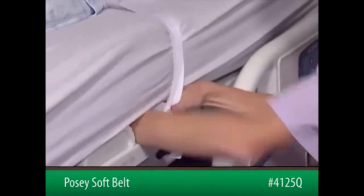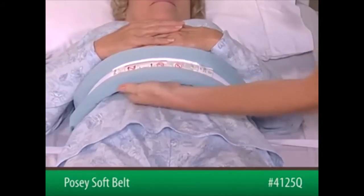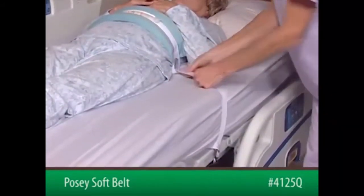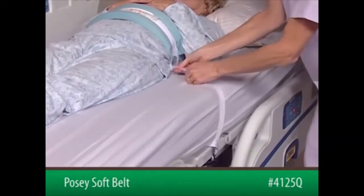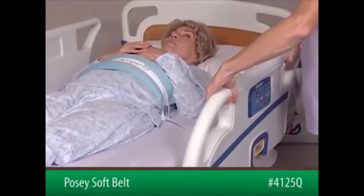After securing both sides to the bed frame, slide an open hand, flat, between the device and the patient to ensure proper fit. The belt must be snug but not interfere with breathing. Check that the straps are secure and will not change position, loosen, or tighten if the patient pulls on them or if the bed is adjusted.